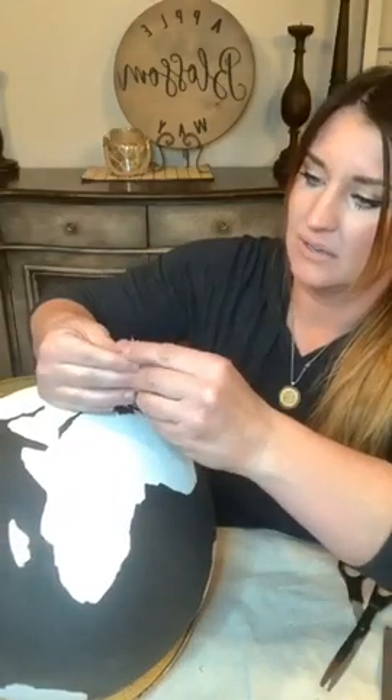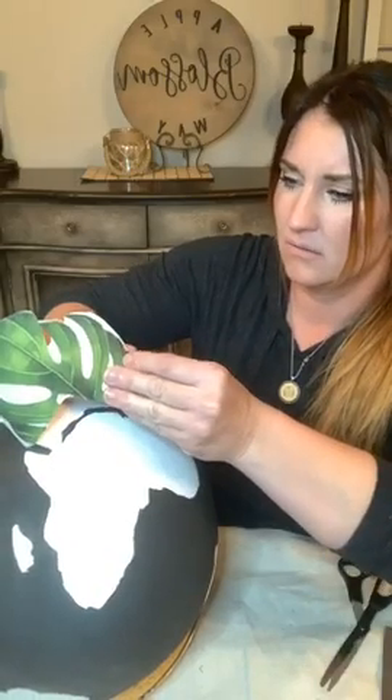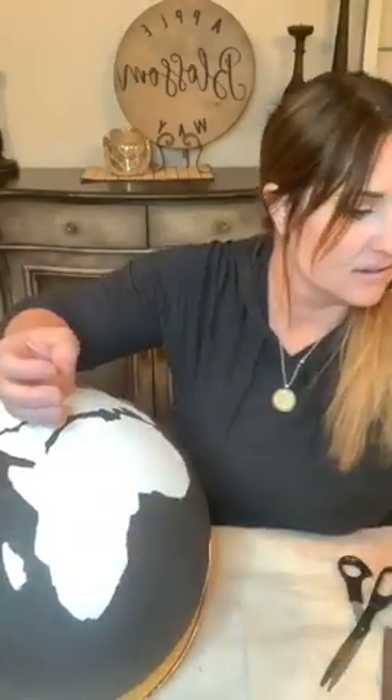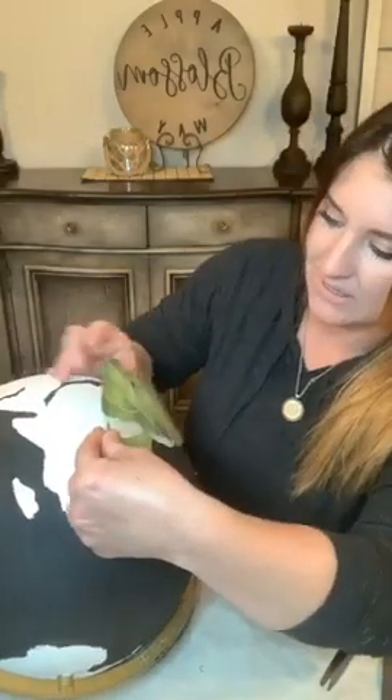I'll go ahead and peel off my backing. Another cool thing - when this is all done, I'll take another color and glaze the edges with kind of a brownish tone around my continents. It will give them a 3D effect and kind of make them pop. I think it's going to be really rad.